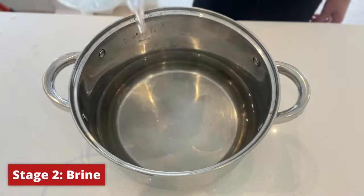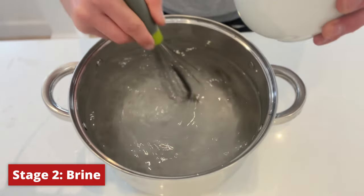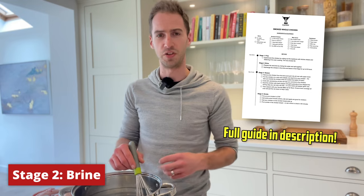Next we're going to brine our chicken. This is going to help get flavour deep into the meat while preventing it from drying out. We're going to go with a wet brine today — this is just water mixed with five percent salt. By the way, I've put all the instructions and research behind this video in a PDF which I'll link to in the description below.